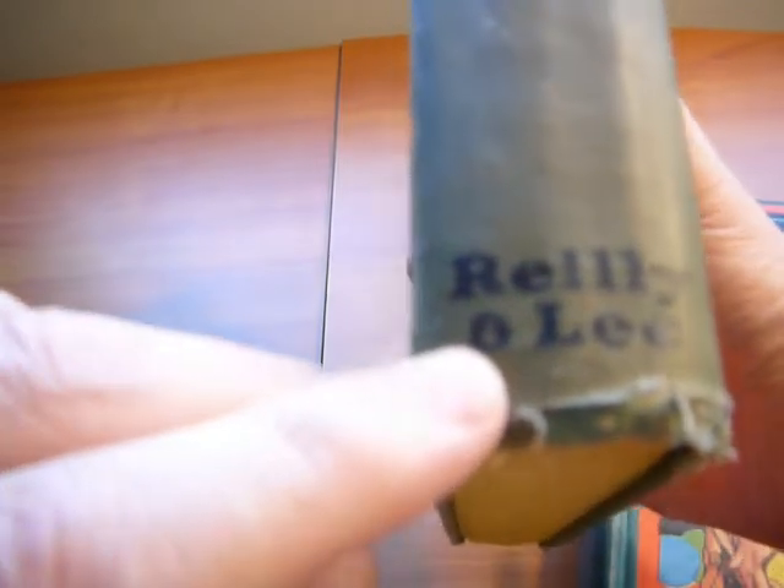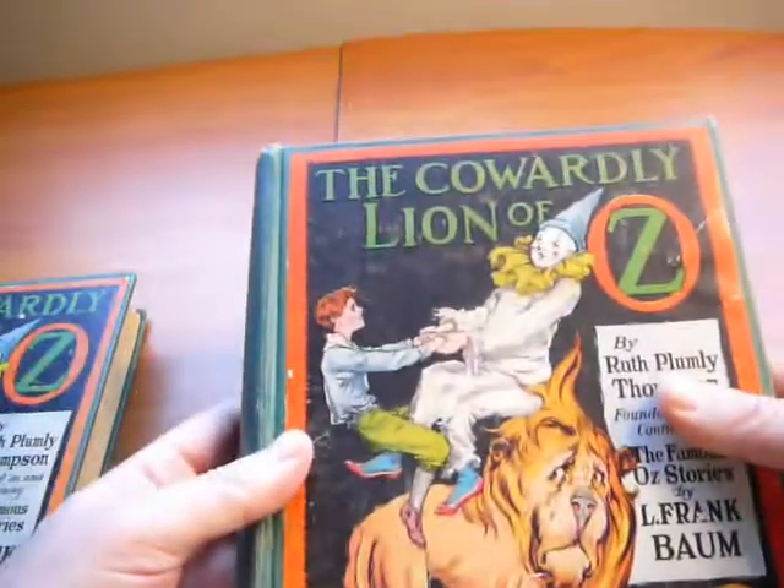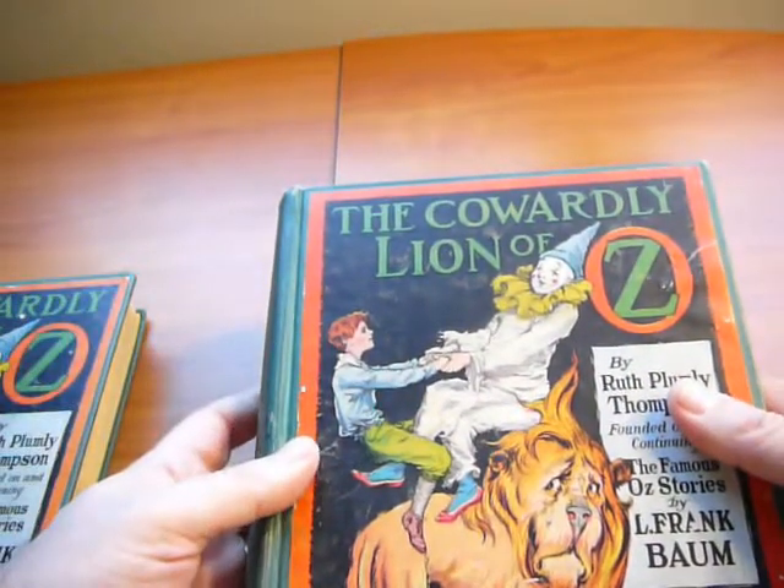In order to identify if this is the first printing edition copy or not, we have to look at the spine. On the bottom of the spine there's the word Reilly and Lee. If you look at the ampersand symbol right there, it looks like the letter E or number 8. But in the true first edition, if we look at the spine and start looking at the ampersand symbol, you will see this ampersand symbol looks exactly like the one right there. So this is the true representation of the first printing copy.